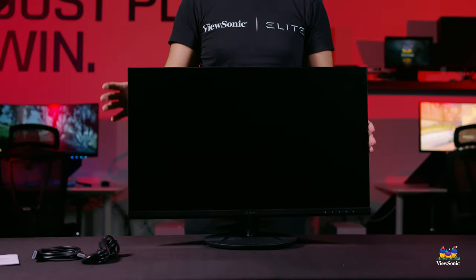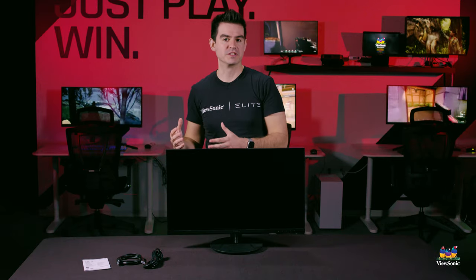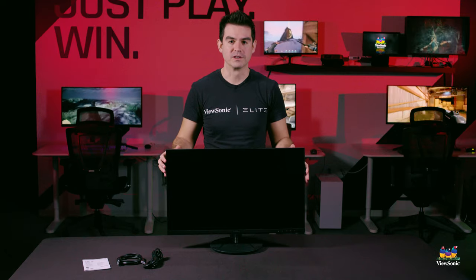The 27-inch IPS panel with 8-bit color gives you a really wonderful and smooth gaming experience. This has just been a quick unboxing and overview of the VX2716 gaming monitor. Please watch this space for more exciting videos from ViewSonic.